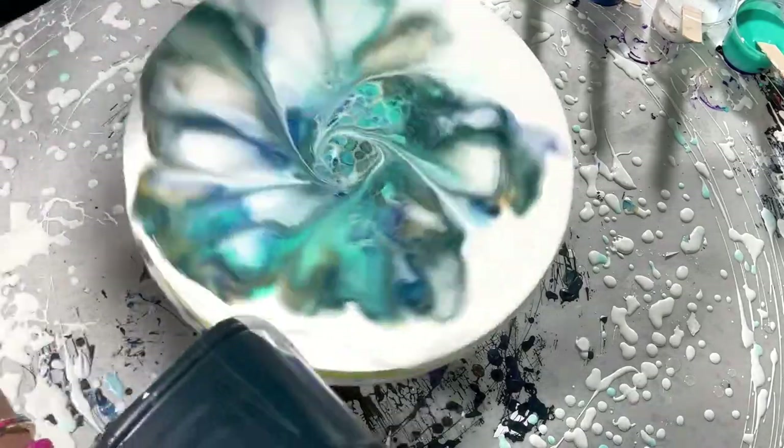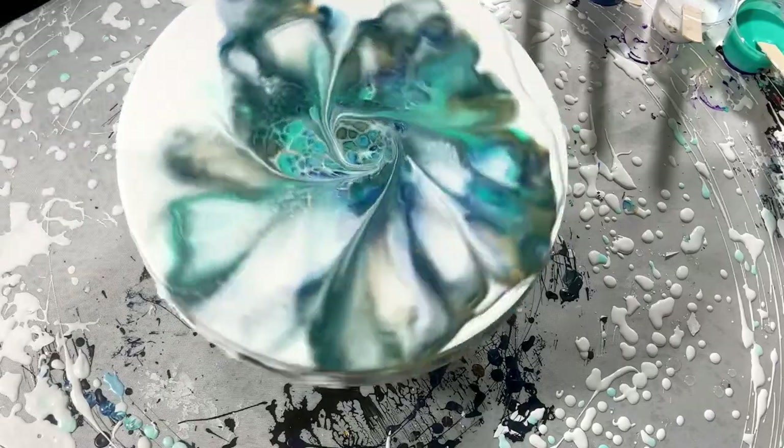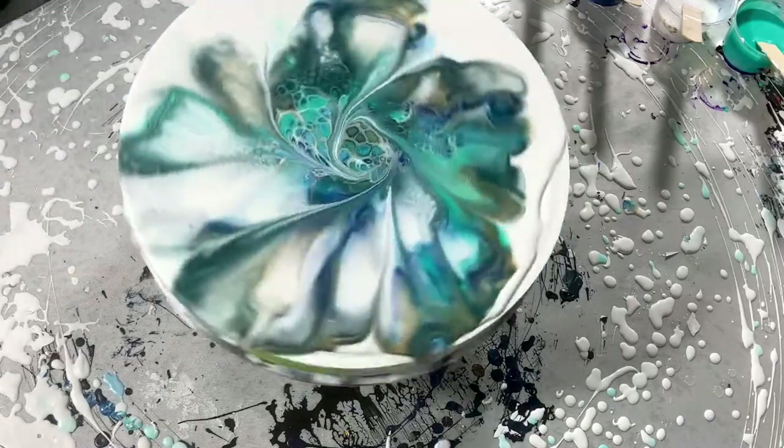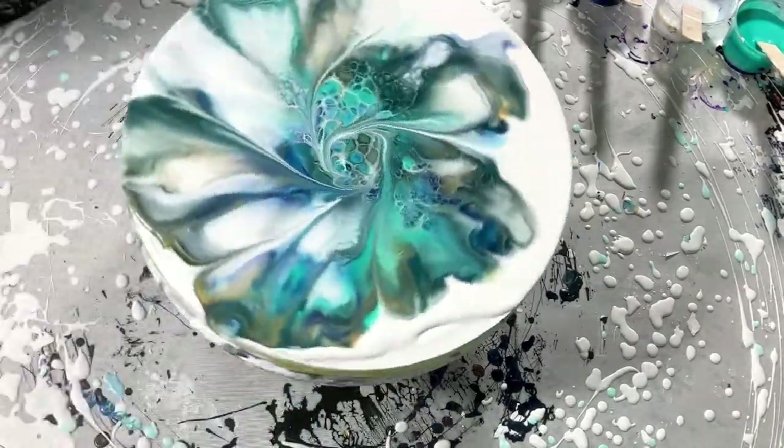Let's see what I have here. It looks like — I wish I knew the color — it's not black. I think this is Sea Serpent. Yeah, it's like a bluish-greenish tint which I think would look nice with the color combo I'm doing. I'm just putting this out for fun and then we're gonna do something pretty.